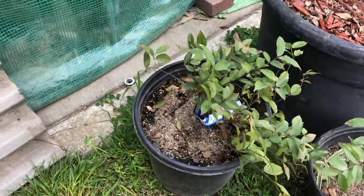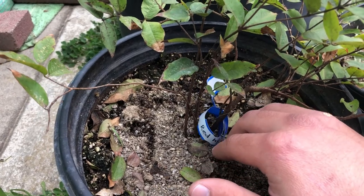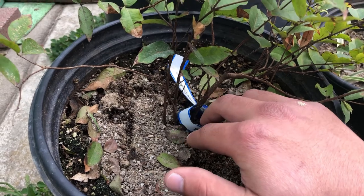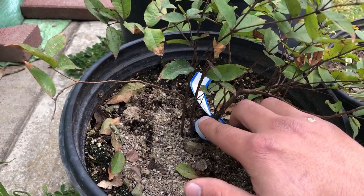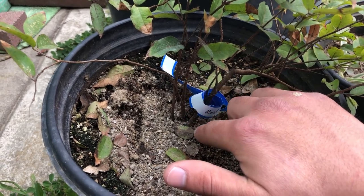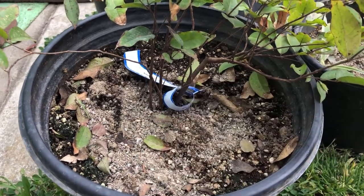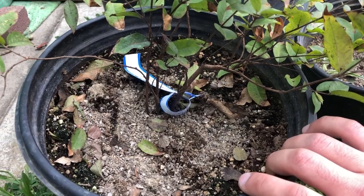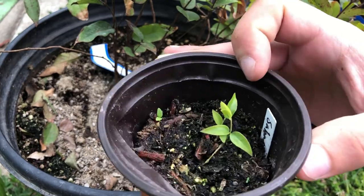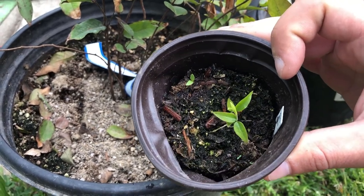You can see on this red there are about three trunks coming up. Jaboticabas are polyembryonic, meaning they can have multiple plants growing out of one seed. I'm not sure if this was multiple seeds — Adam sometimes puts multiple plants together. It could be a polyembryonic seed having three trunks, but I'm not totally sure. And right here is just a little sabara jaboticaba I started — I got the seeds last August or October or so.